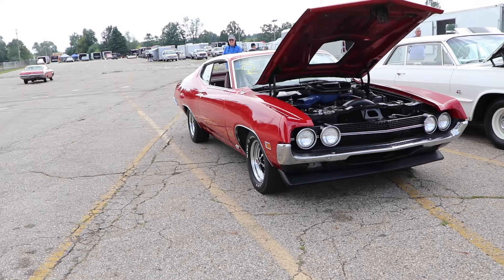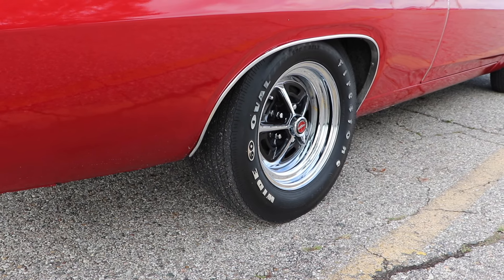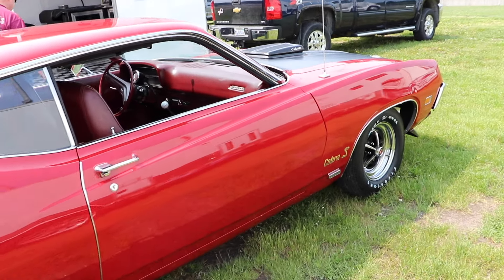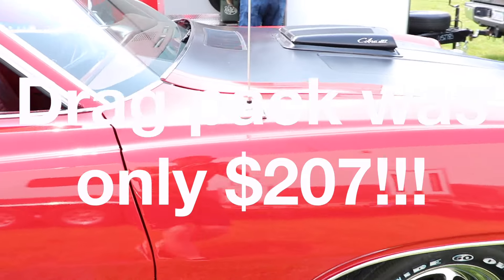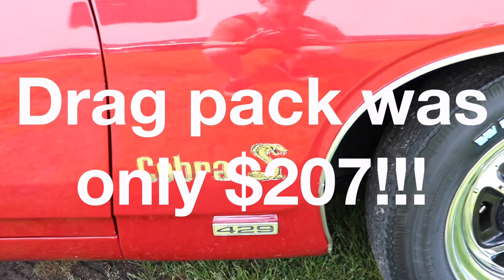Not to mention that this car was optioned even further with a 4.30 gear and a Detroit Locker. And how much do you think that drag pack cost back in 1970? It was $207. $207! For heaven's sake, an AM/FM radio was a $214 option!